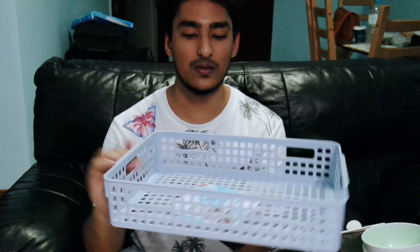This is called the Pitari basket. It's for the bathroom to keep shampoo and all that stuff. This is what it looks like — it's called the Pitari basket according to the pamphlet inside.